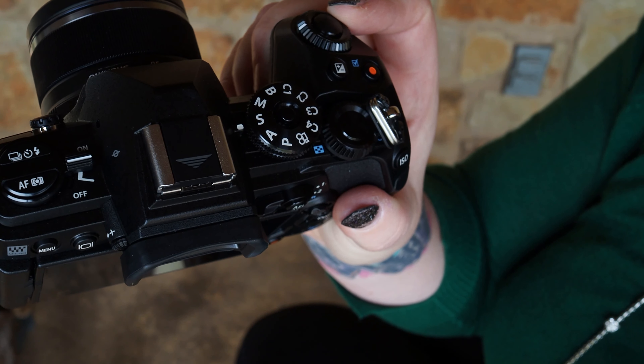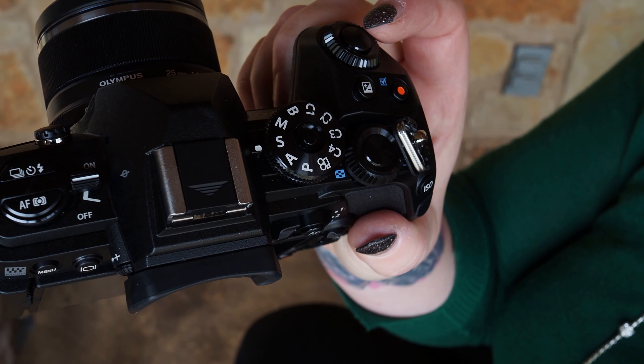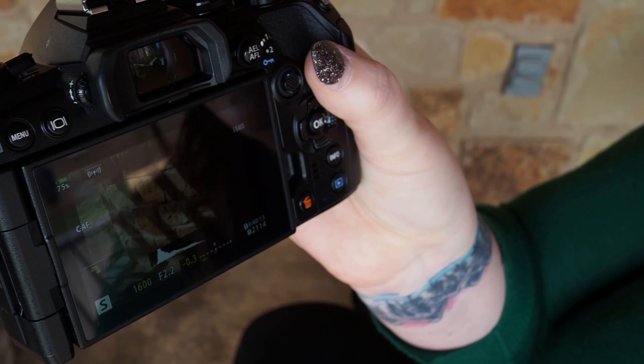When you're ready to set custom modes, first choose the mode that you want to shoot in on the dial on the top. I chose shutter priority because I want to program C1 for a fast-moving object, like Jax chasing a ball. From there I'm going to set a relatively quick shutter speed.